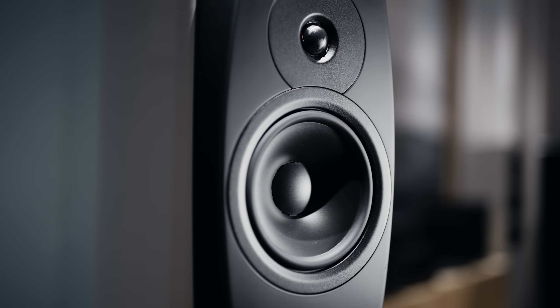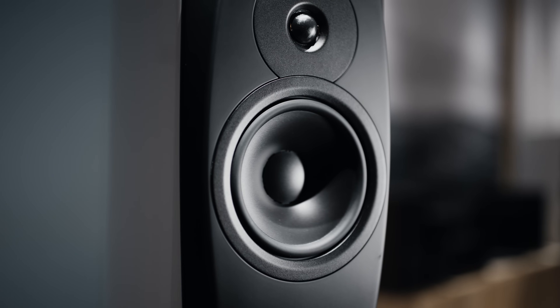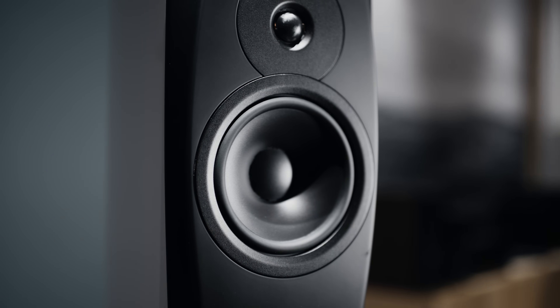It sounds like a much bigger speaker than it is, and it still sounds natural. It's not just about delivering a lot of sound into your room — it's also about whether it sounds right. Does it give you the emotion of the music that you really wanted? I think this speaker does that in a much better way than you expect when you're looking at it.